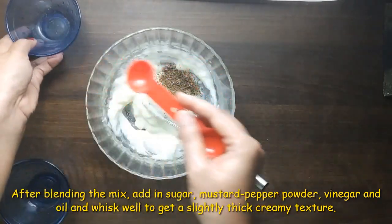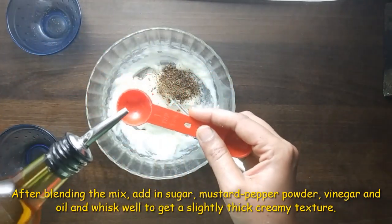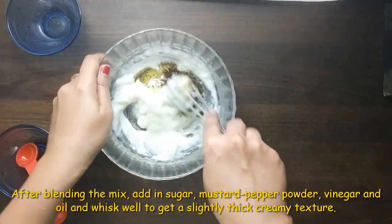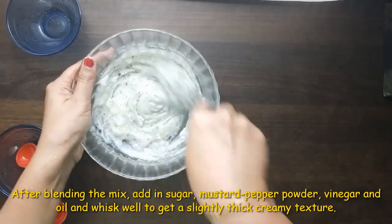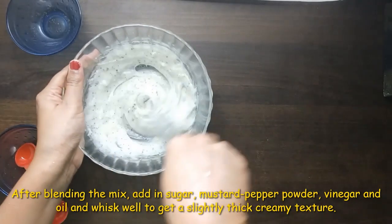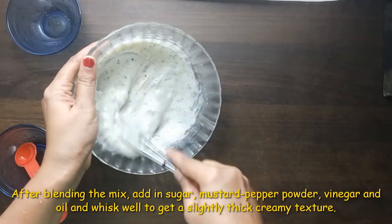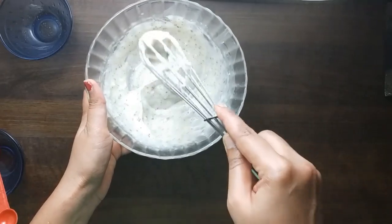We add 1 teaspoon of pepper mustard powder, then add 1 teaspoon of olive oil, followed by 2 teaspoons of olive oil. We continue adding olive oil in small amounts.